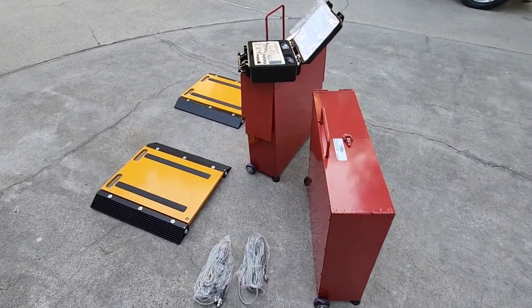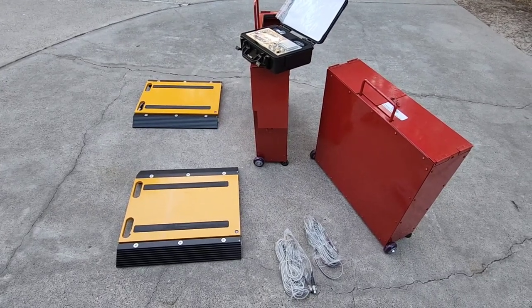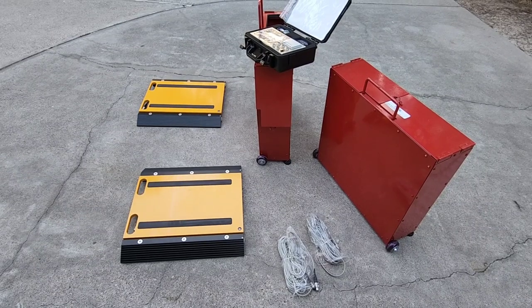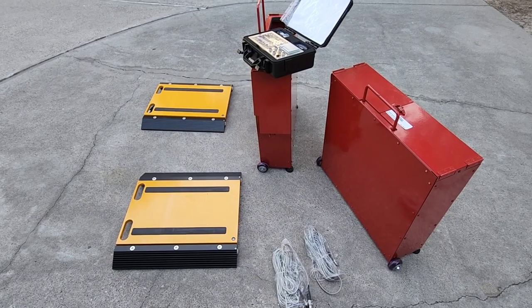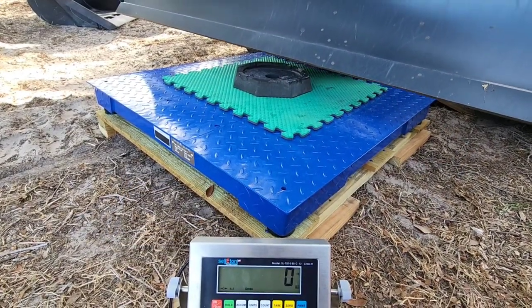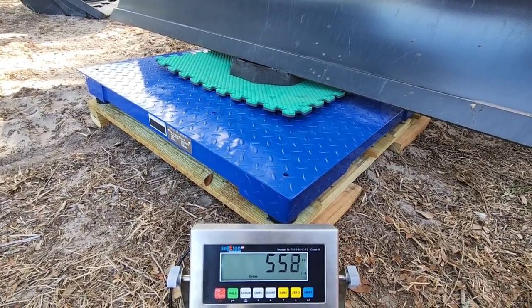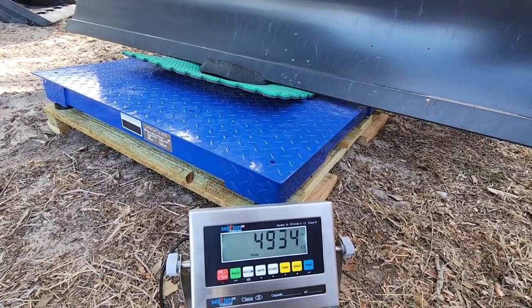You're looking at something that a lot of viewers have probably already figured out — the folks over at Sealton make or manufacture this. Before we go any further, I want to talk about why I have this and what this system is all about. A little while back you saw a video where I showcased a Sealton platform scale — essentially a scale that can hold and weigh up to 10,000 pounds in two-pound increments.